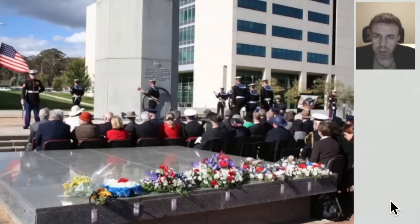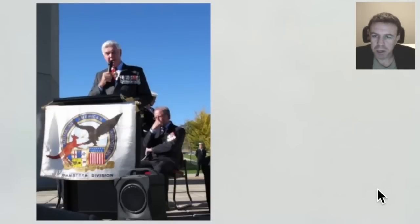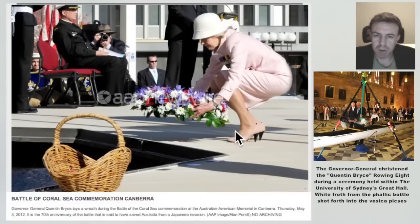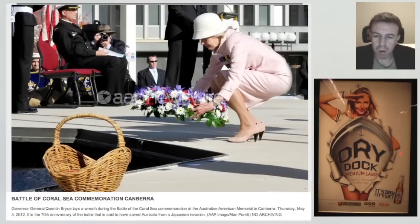Just before we depart from Russell, I'd like to point a few things out. We have wreaths laid on the testicle in this case. I'm sure that Governor General Jeffrey had some idea, as did Governor General Bryce, of this symbolism. Notice the eagle here as well.